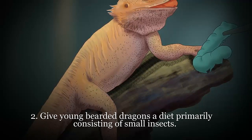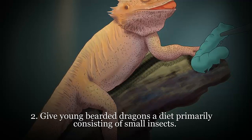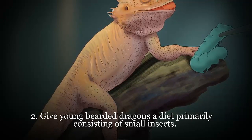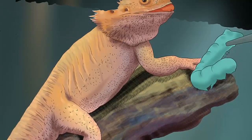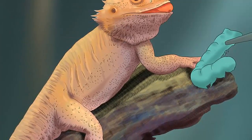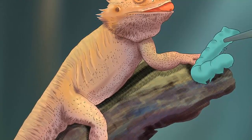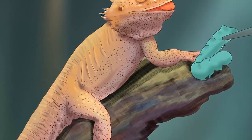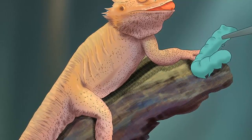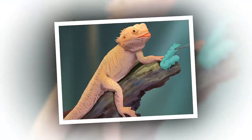Feeding your bearded dragon: feed items of an appropriate size. One of the most important things to keep in mind when feeding your beardy is that any and all food items should be no bigger than the space between its eyes. If the food items are larger than this, it could cause choking, impaction, and hind leg paralysis. Give young beardy dragons a diet primarily consisting of small insects. Beardies are omnivores, meaning that they eat both animal and plant matter; however, hatchlings and juveniles have specific dietary needs.